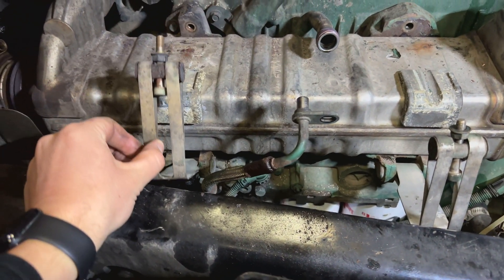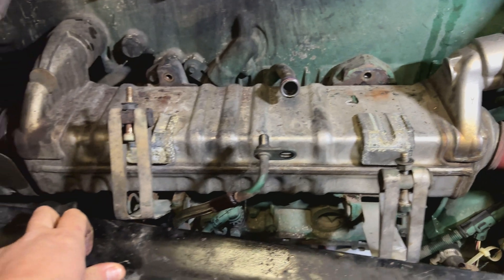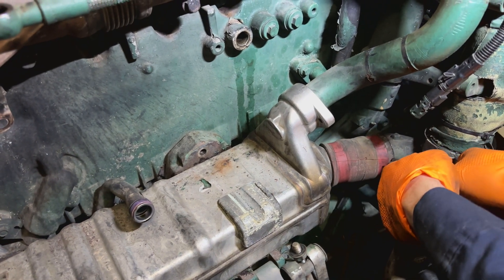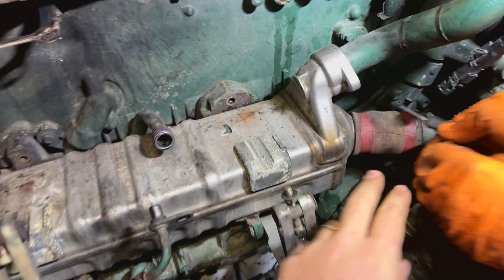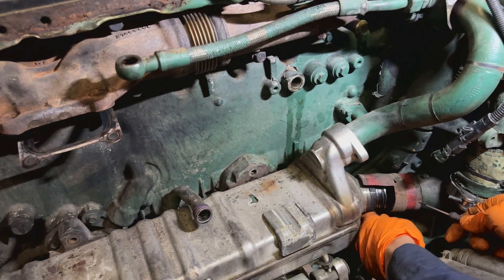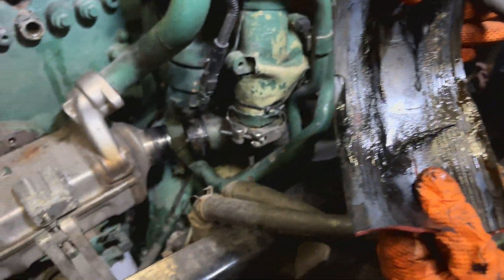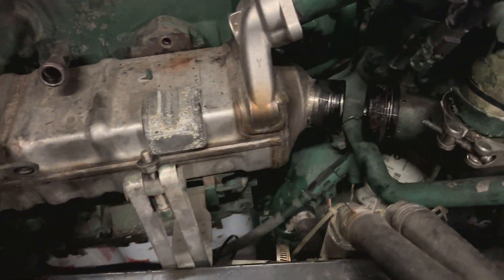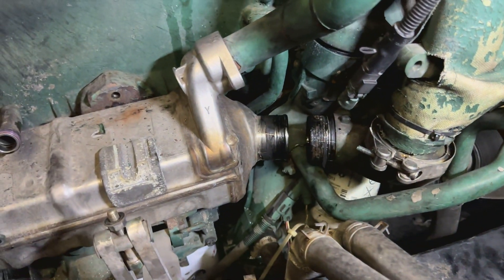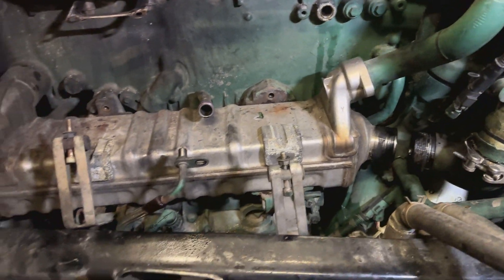Clamp removed — had to heat them up really good; they wouldn't come out, so keep that in mind. Now I think it's ready to go. This hose comes new with a new EGR cooler, so don't worry about that. This is the coolant leak: it leaks inside the EGR — one of the walls burns out and it leaks the coolant into the system. That's how you have a leak that you don't see; it goes inside into the exhaust.